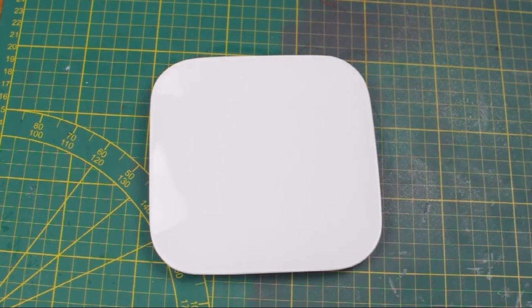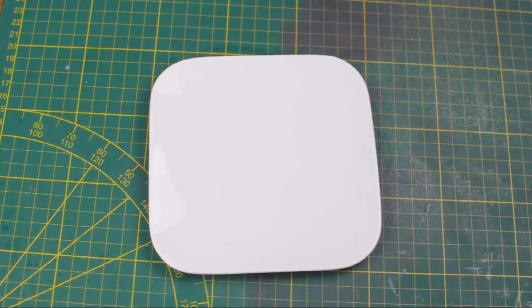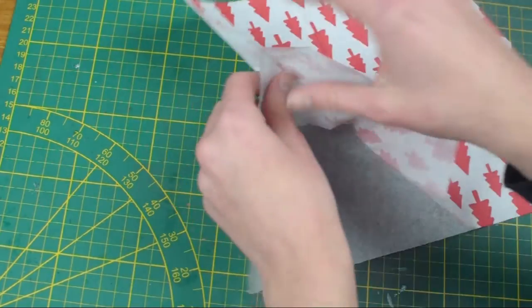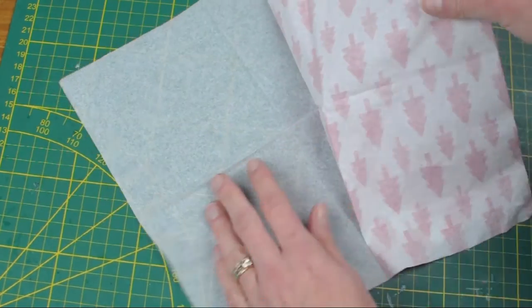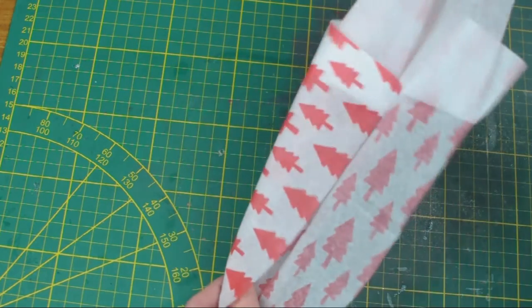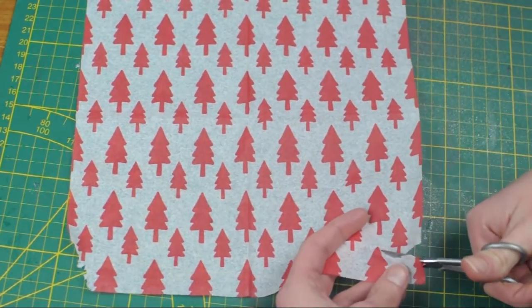For this project, I bought three small square cake plates at the dollar store, and I'm going to show you three different ways on how you can decorate them for Christmas. For the first plate, I actually used some paper napkins. Start off by peeling off all the layers so you're just left with one layer — in my case, I had to peel off two layers. Now you just have one super thin see-through layer left.